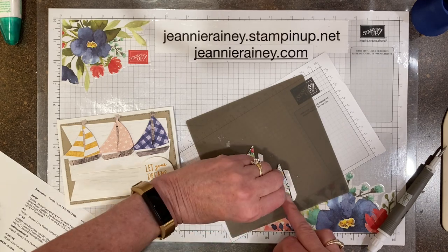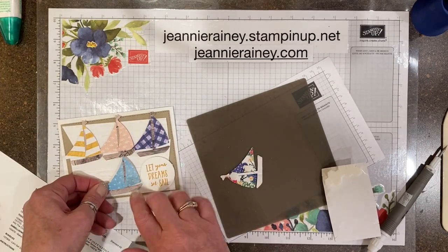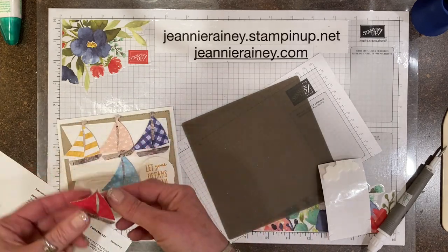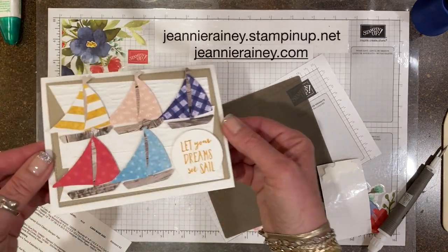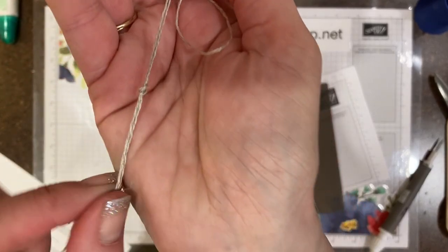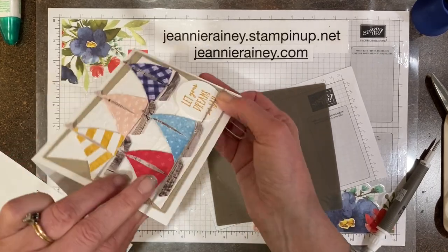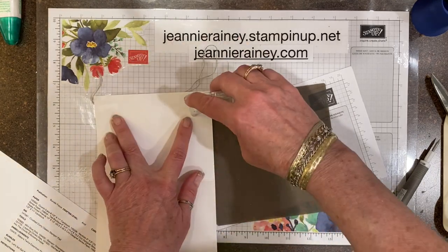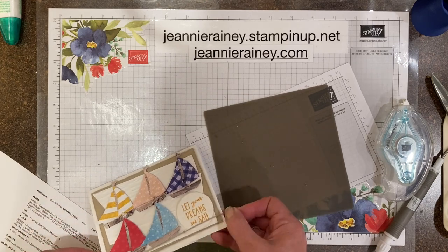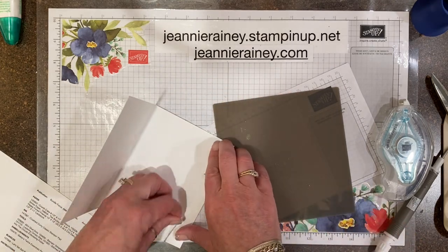If you're interested in Color Street nail strips, I also have a website at www.genierainey.com where you can find the direct link to my Color Street website. I realized I forgot to put the twine, so I took a long piece, folded it in half, and tied a knot in it — I want the knot in the front of the card. I'll show you a trick: just take a strip of half inch white cardstock to cover up the twine or ribbon in the back if you forget it.